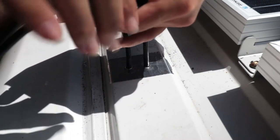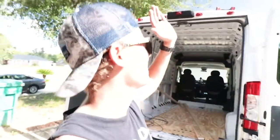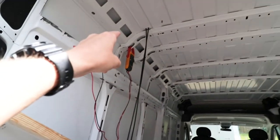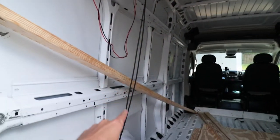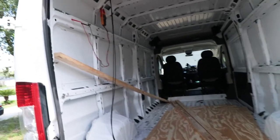Alright guys, I just got done mounting the solar panels and I'm so tired of climbing up there and back down. As you can see, I've got the two wires for the solar panels coming down — they are wired in parallel. I took my meter and hooked them up, and I'm actually getting 20 volts from them right now.